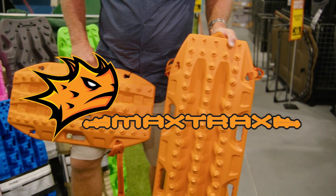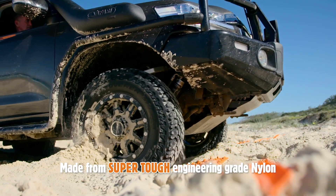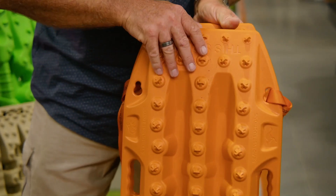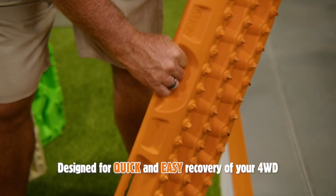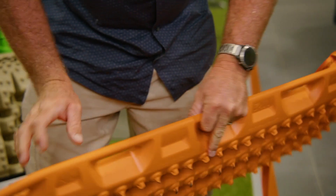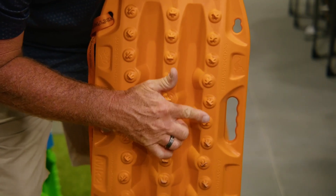Let's take a look at the MaxTrax. Made from UV-stabilized, flexible, engineering-grade, reinforced nylon for a super tough finish. They're double-edged designed for easy maneuvering, and a built-in shovel on both ends, paired with six comfortable handles, allows you to use your MaxTrax to easily clear the way for your vehicle. Large footprint and check out this grip — 88 teeth, it's gonna grip any tire.